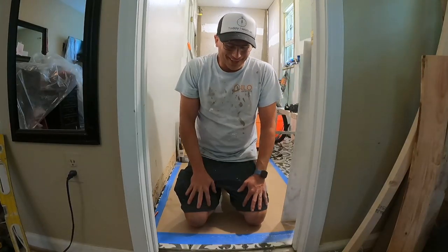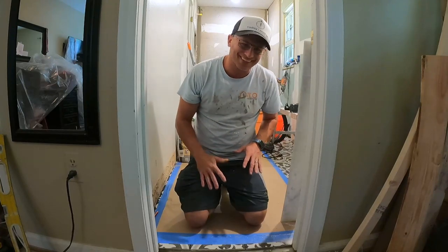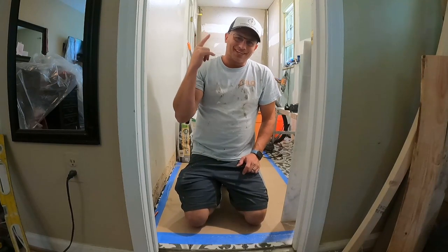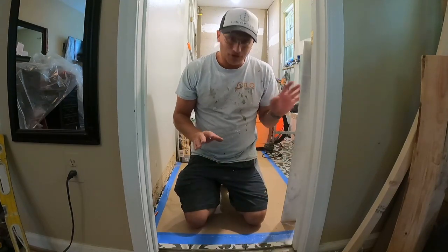What's up everybody, welcome. It's been a little while since I did a video — there are reasons why, but I will get into that later. Today's video is working on the threshold.